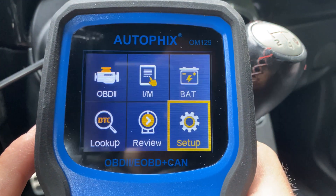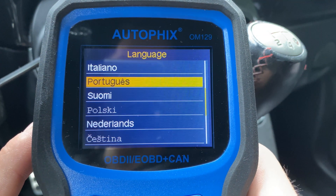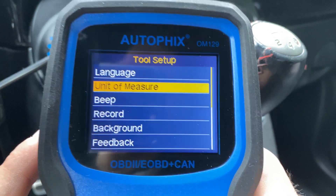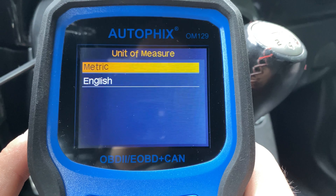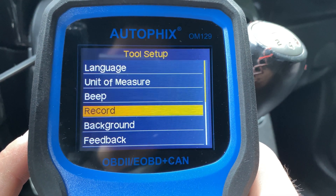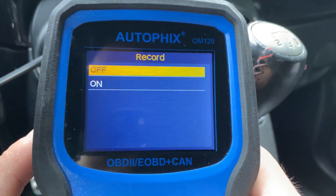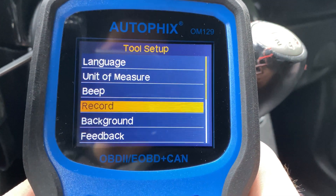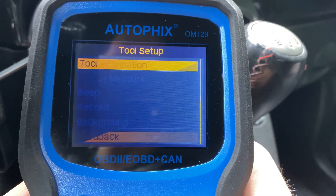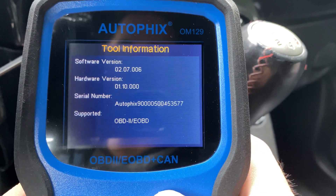Let's go into the setup first and see what options we have. Of course we can change the language — there are a few different languages, not just one or two like I've seen on some other ones. You have units of measurement to switch between metric and English. I turned the beeps off — they're very annoying. You can also record codes onto the device and open them on the computer, change your background, look up the software and hardware version you have.